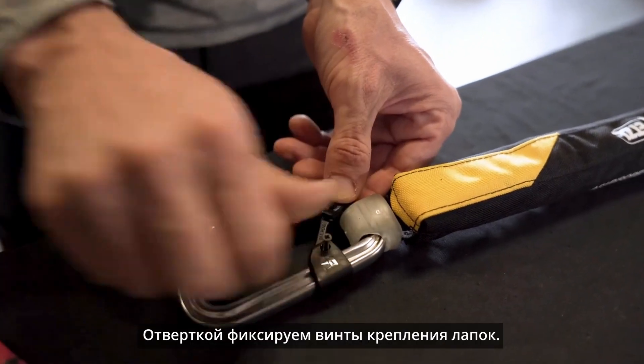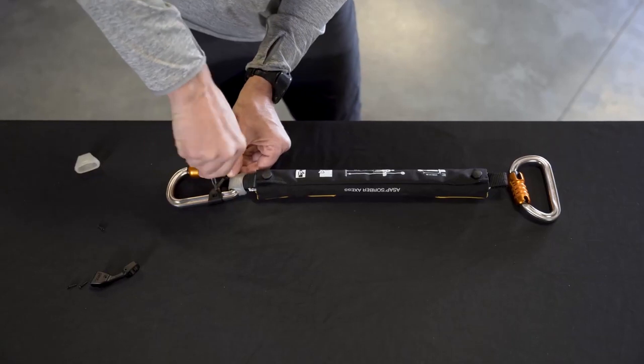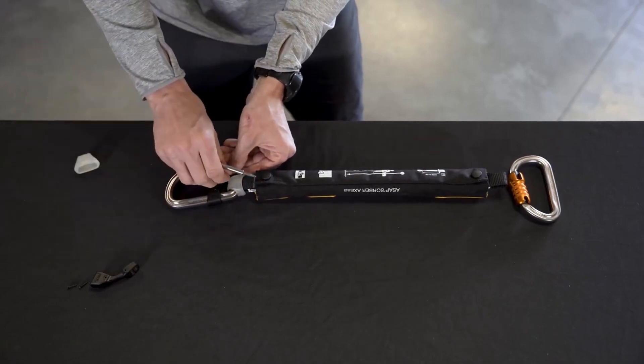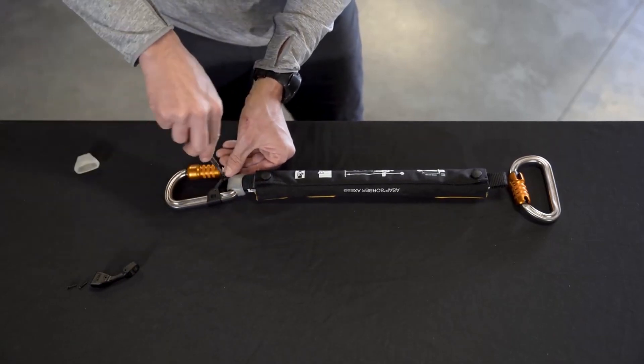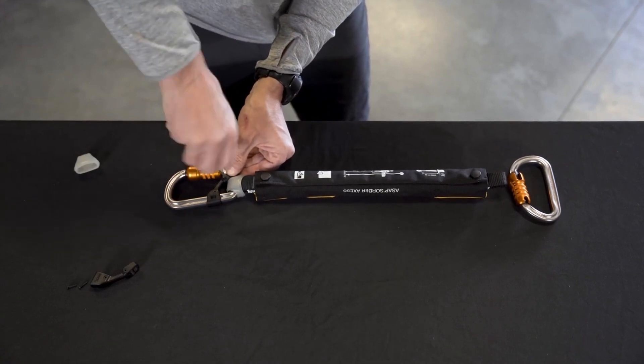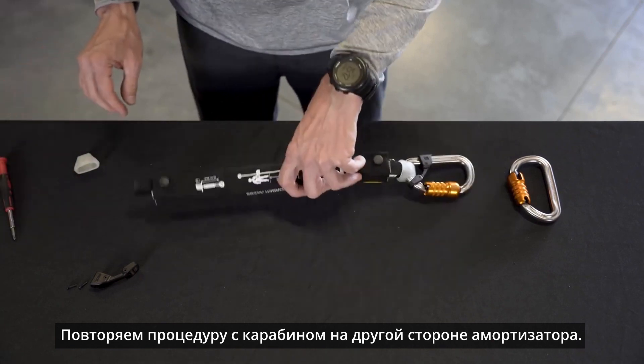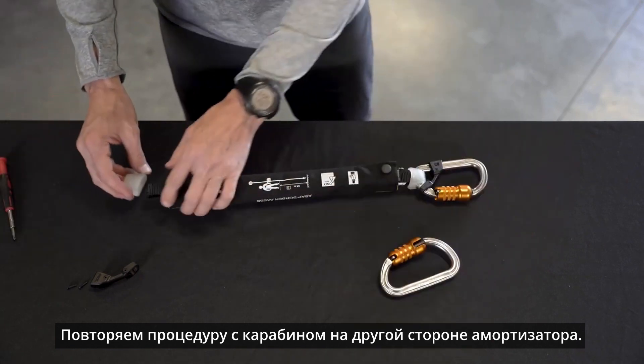Now install the screws into the Captive using a number one Posi-Drive screwdriver. Repeat the same process on the opposite side of the ASAP Absorber.